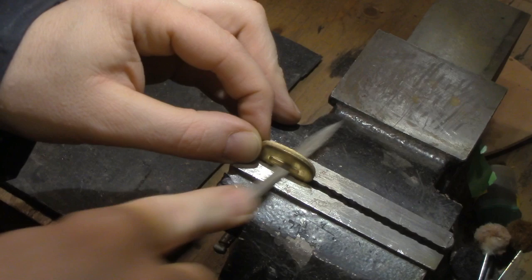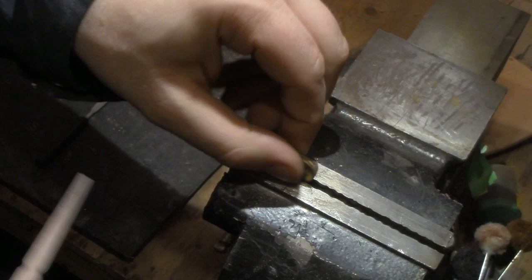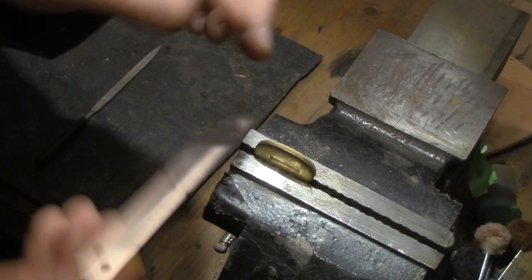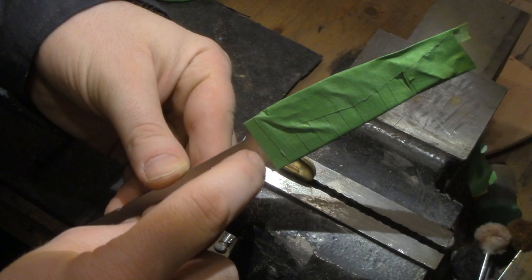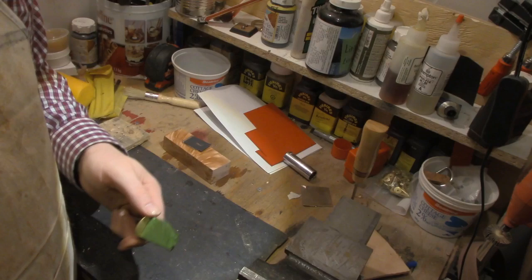One of the keys to getting the best fit possible when filing a bolster like this is to file slowly and make sure you're not filing off too much, then keep checking to see how far along you are. The tang isn't even fitting in there at all yet, so I still have a ways to go — keep on going slowly. I don't want to take off too much material because I want it to be as tight as possible. It's a fine art to get it just right, but when you take your time you can get it looking pretty good.